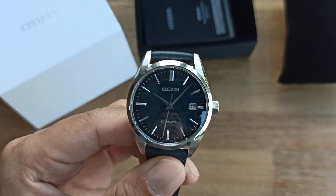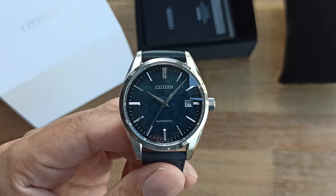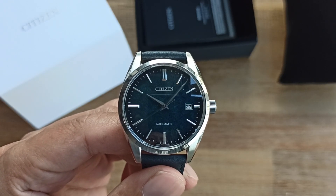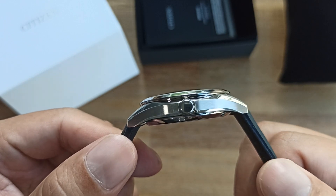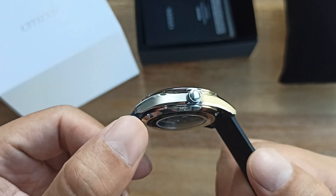This watch has a 39mm case diameter, 46.5mm lug-to-lug, and 12.2mm thickness. You can see the brushed polishing on the profile and the signed crown.